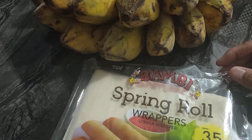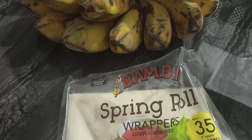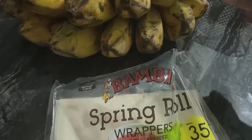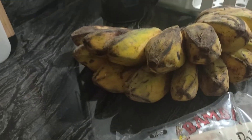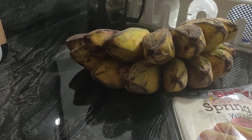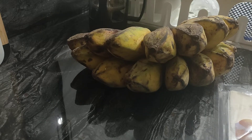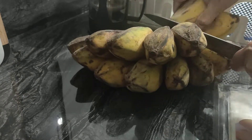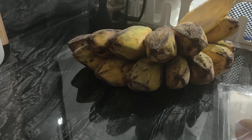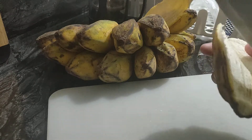I didn't finish it, so now I'm going to use the bananas because we have a lot. I'm gonna try to wrap them and cook lumpia na saging. It's my first time, so you have to understand. I only know how to boil — just cook it in hot water.